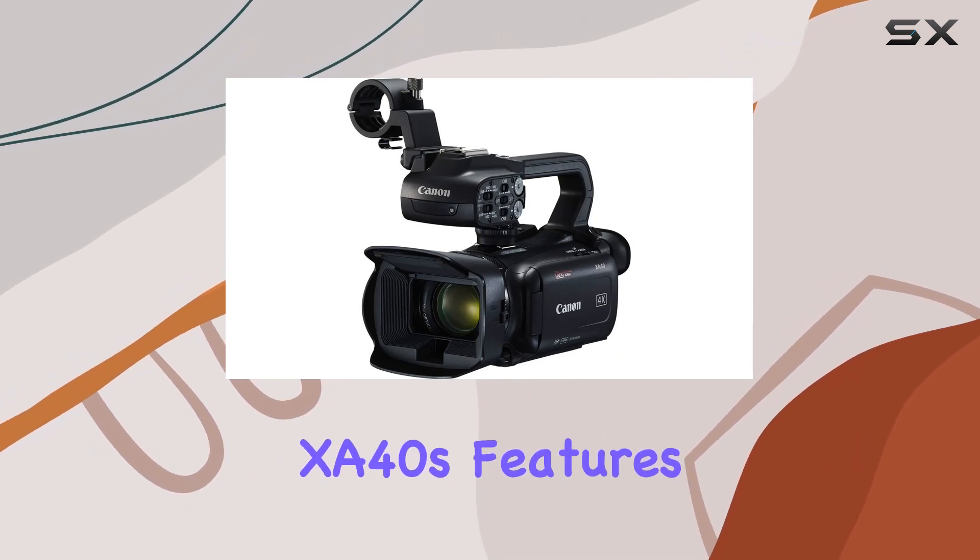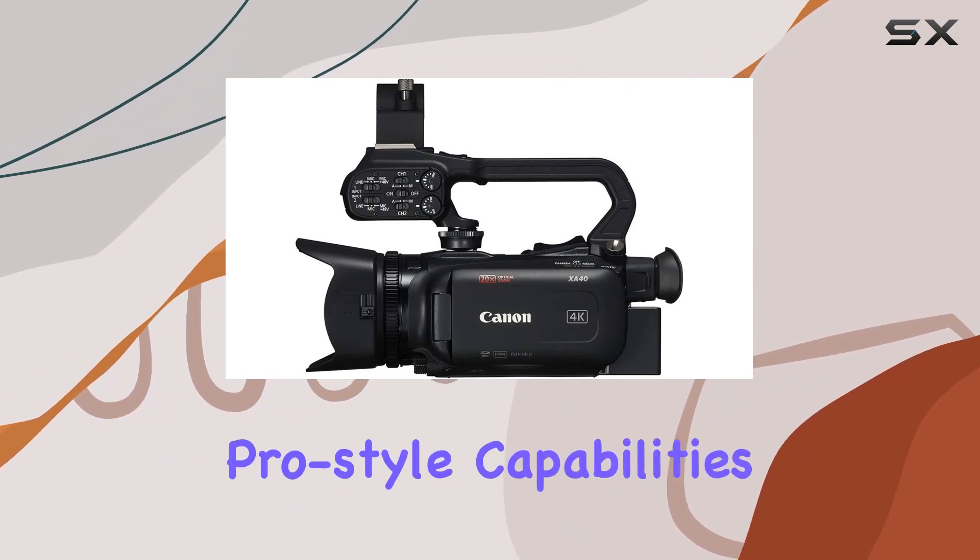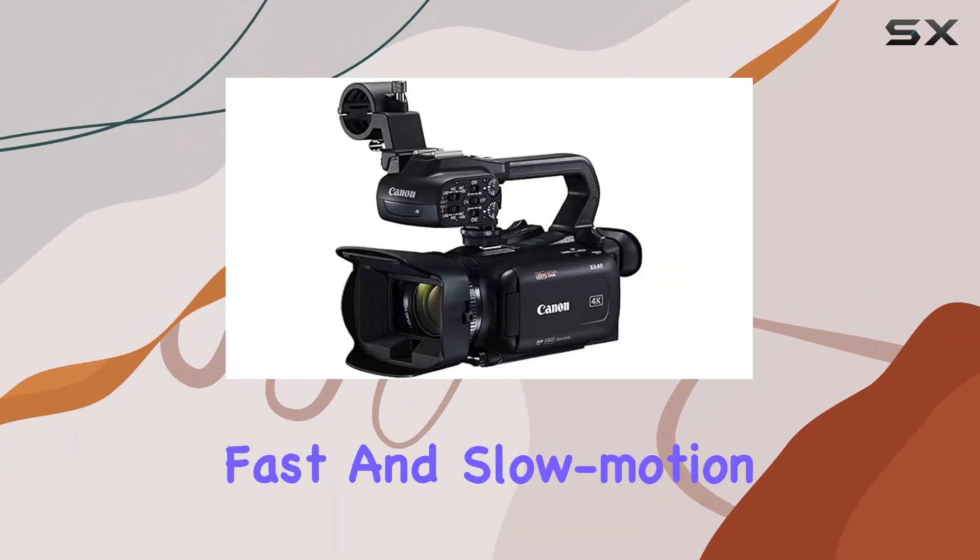Also included are a travel AC/DC charger and a five-piece camera starter kit. These additions complement the XA40's features, enhancing your filming experience.